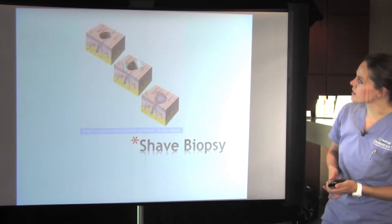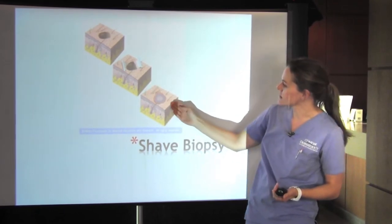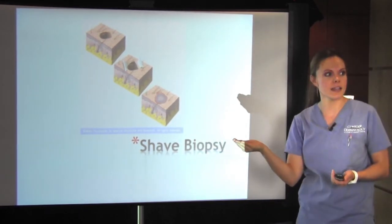This is just a good demonstration of the skin — there's a suspicious lesion, taking just the top piece, and then you can see there's just a little indent in the skin.